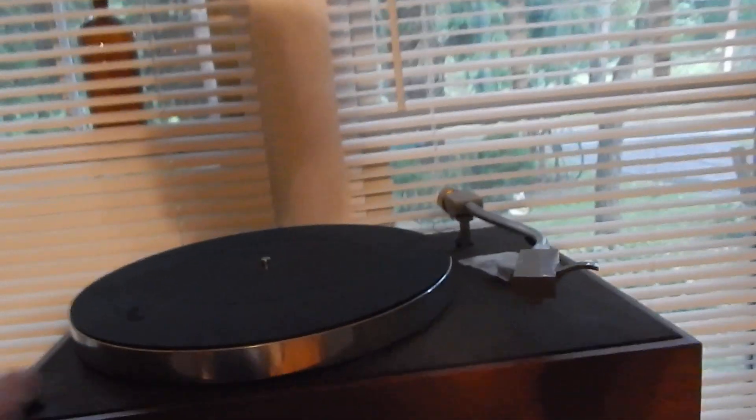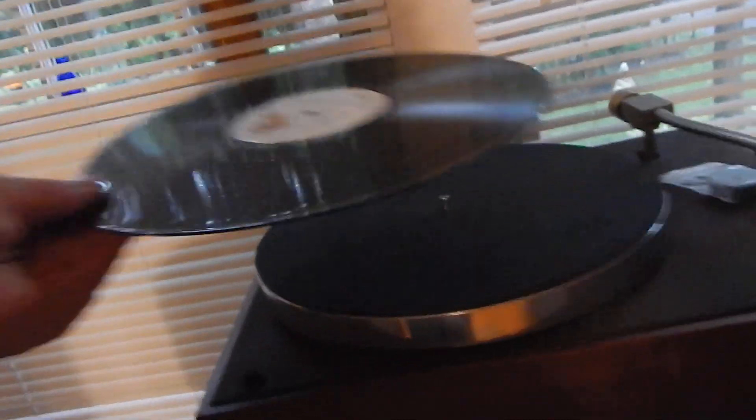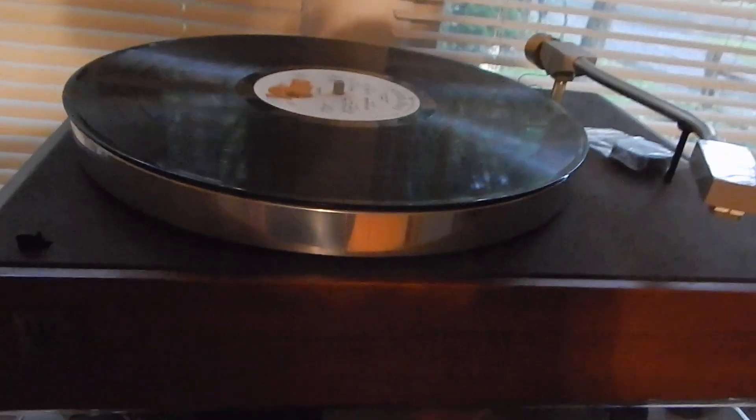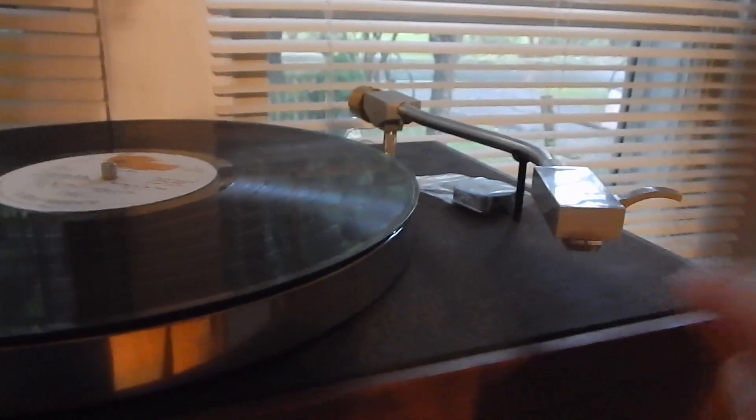I'm going to turn the unit on here so we can hear it operate and I'm going to put a record on it. Not easy with one hand, but we did do it. It does come with an Audio-Technica cartridge and stylus. You're going to receive a real nice cartridge and stylus with it.